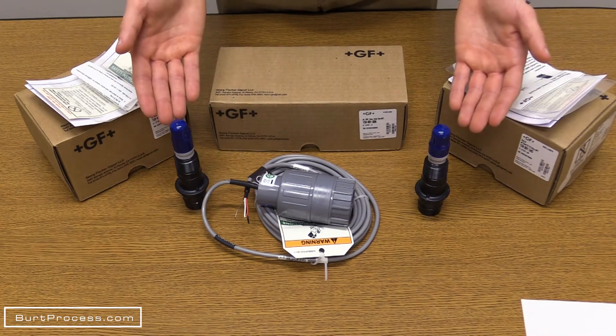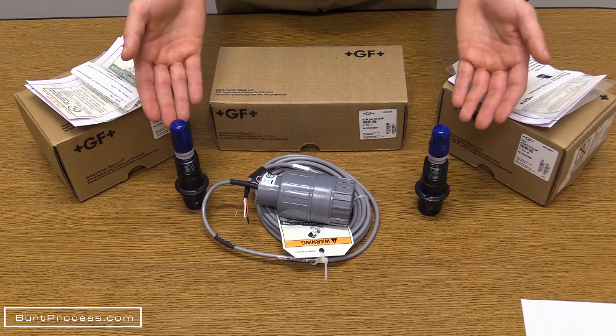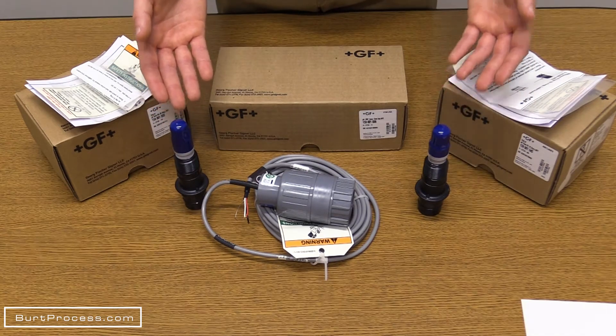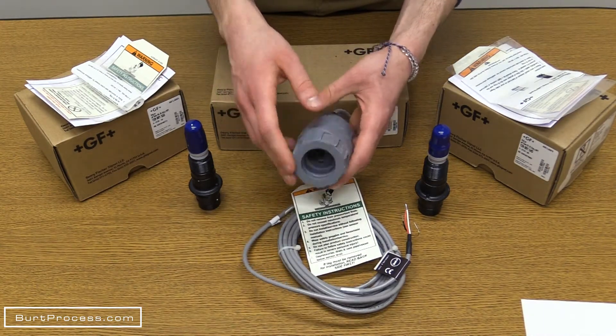In regards to the flat sensor versus the bulb sensor: primarily, the bulb sensor is used for submersible applications while the flat sensor is used in inline applications. However, generally it is personal preference.